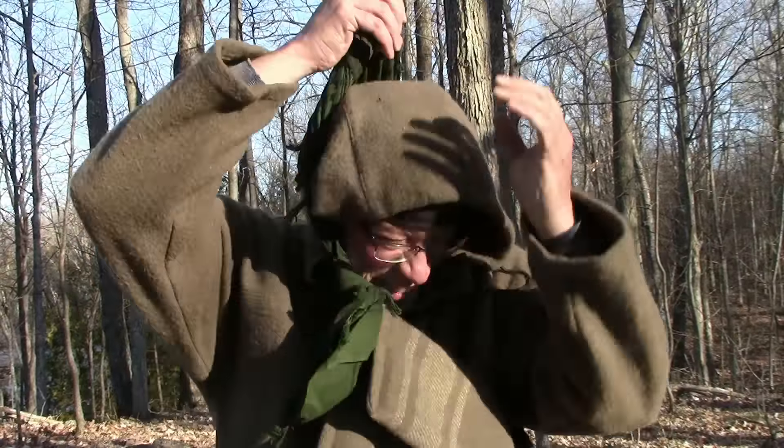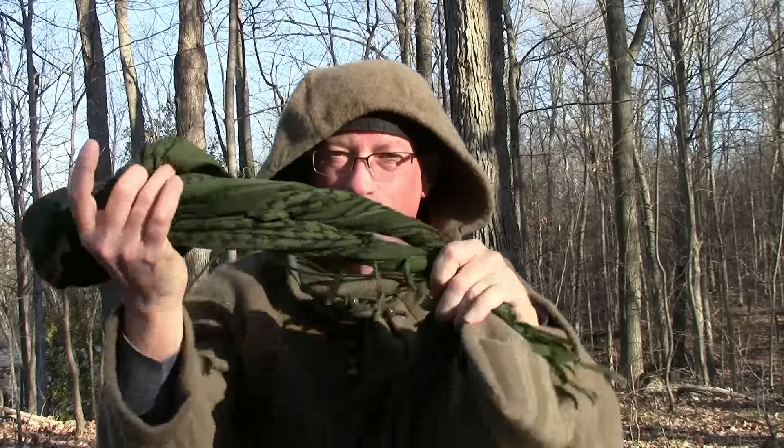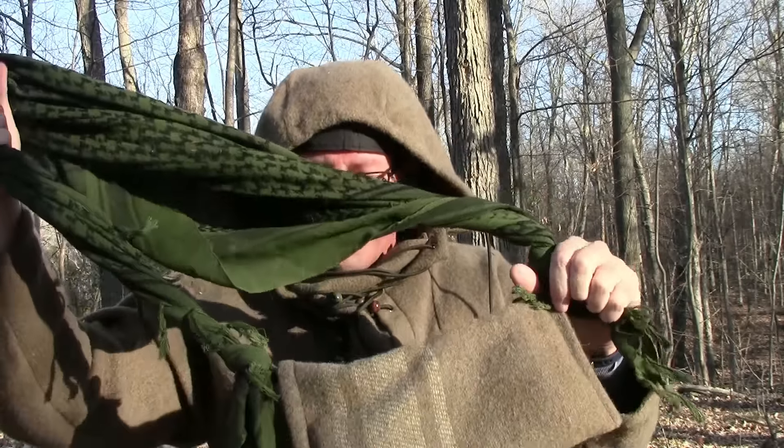We all know how useful paracord is and we know how many uses we have for a shemog like this one. In my case it's definitely going to help me make sure that I can utilize both the paracord and my haversack. I want to send a special thanks out to Spartan John's channel and Rob's Bushcraft channel — thank you very much guys. This project worked out really well.